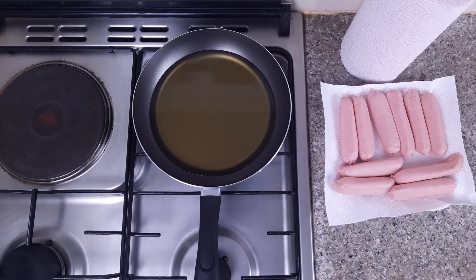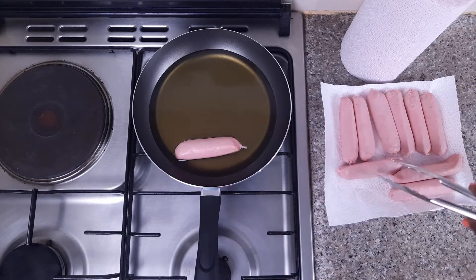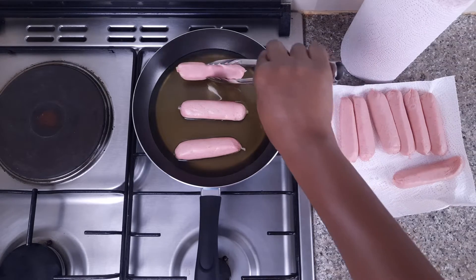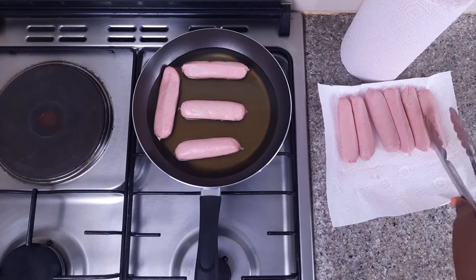My oil is not already hot, and I don't want my oil to be hot. Because if I make that mistake of allowing my oil to be hot, then my sausages won't be well cooked.